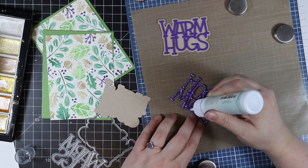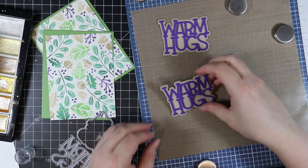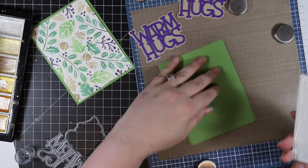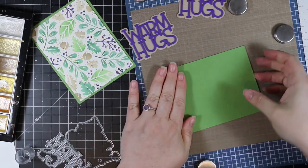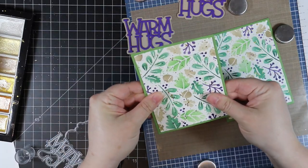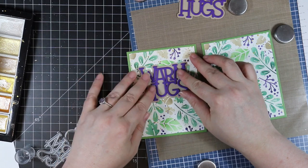Once I've got the sentiment adhered, the main portion is complete. Then I can adhere the die cut backgrounds to the green leaf cardstock — I die cut the green leaf with a slightly larger rectangle die so it just kind of frames these backgrounds. I adhere those together with craft tacky glue, then adhere the Warm Hugs sentiment to both. Everything's got dimension already so I don't need foam tape here.